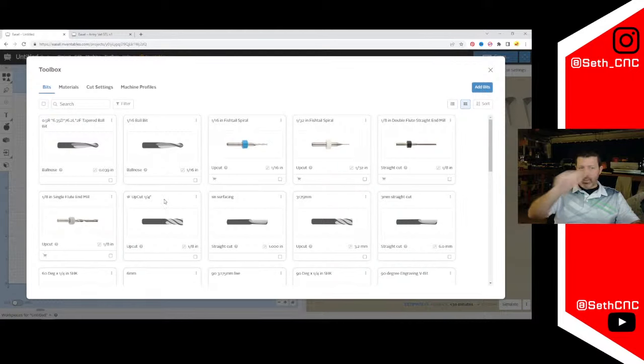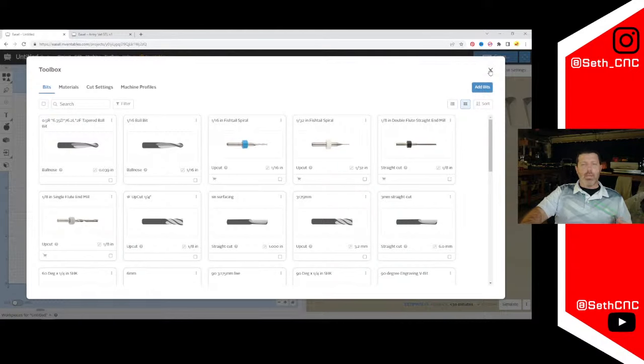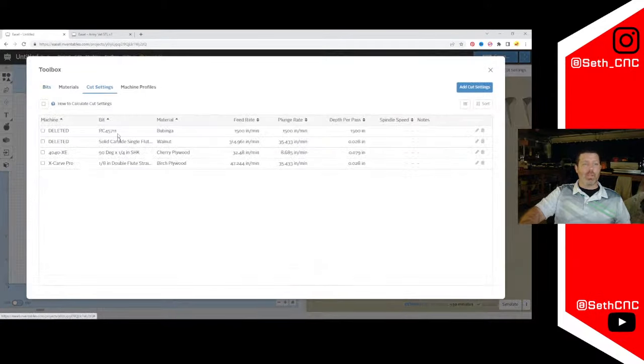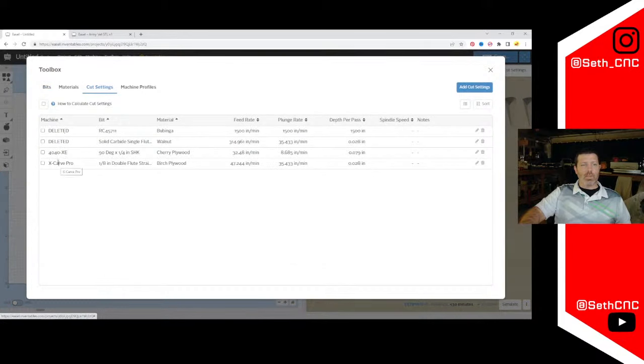We can even use a roundover bit within Easel — it takes a little tricking to get it to work. When you use custom bits and set manual cut settings, at the end of the carve Easel asks if those settings were good and if you want to save them. If you say yes, they become your new automatic settings for that bit, which appear under the cut settings. These are also assigned to specific machine profiles.